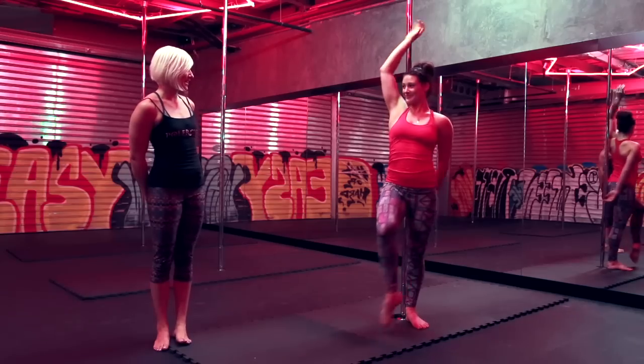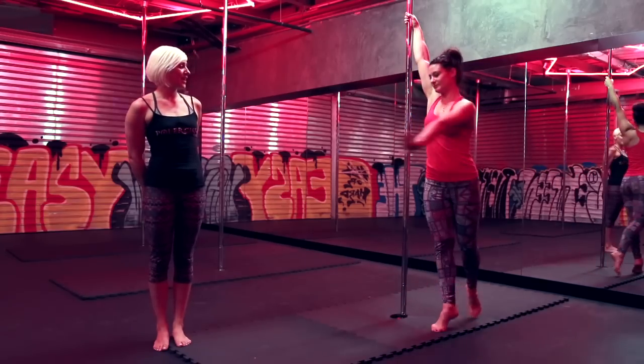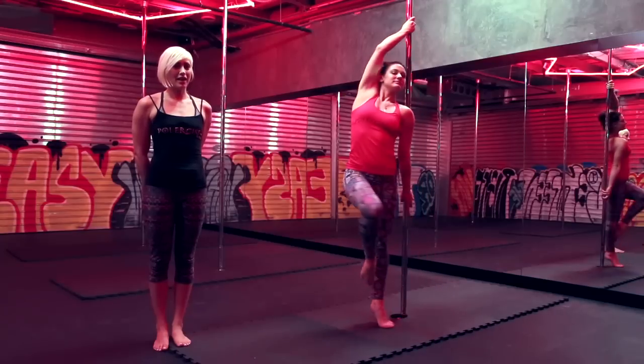Can you do that again for me please, Jade. She is on her toes, her left hand comes inside, she steps on her left leg and brings her right leg up.